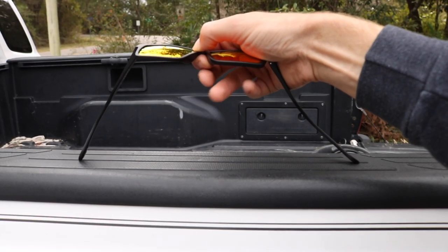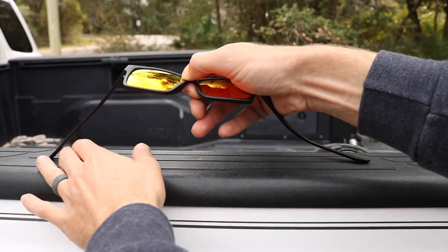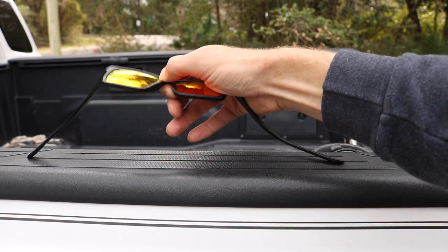For starters, they are extremely flexible and tough. I definitely couldn't do this with my Costas — you can really bend them. So if you're throwing them in a backpack, keeping them in your pocket, or unloading kayaks, they can handle it. You don't have to worry about snapping a limb off. I've done that with several pairs — Costas, Maui Jims — so having that flexibility is a real key feature.